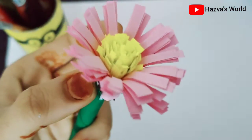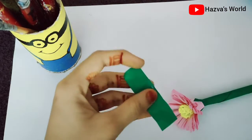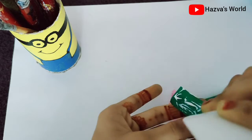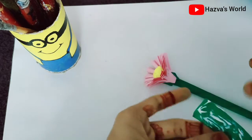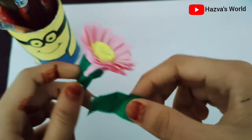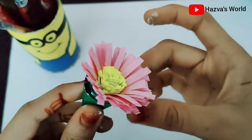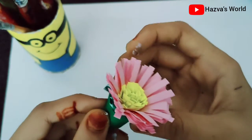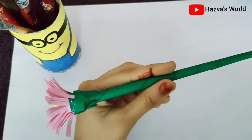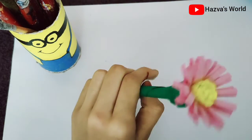We are going to put in a very smooth color. I cut a green paper and I put glue on that color. I put a little bit of color. I am going to put the leaves on top.